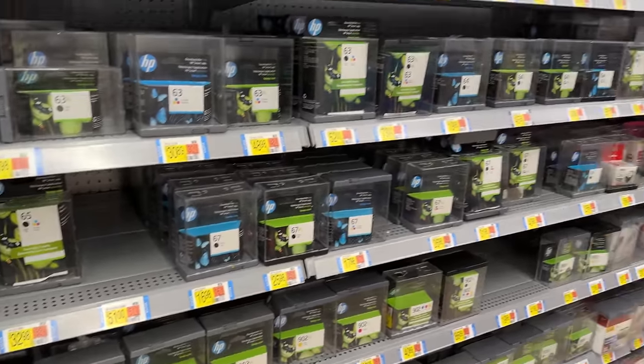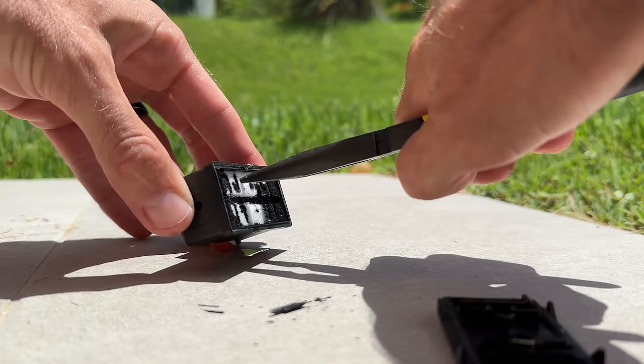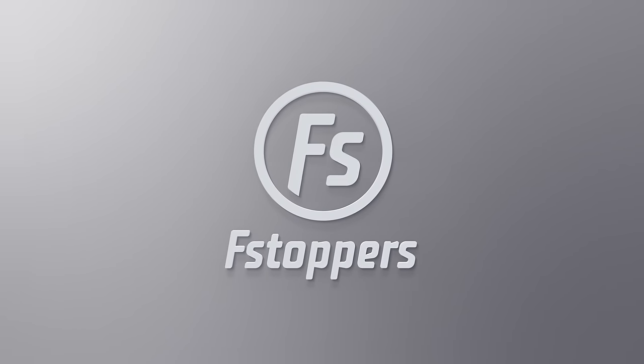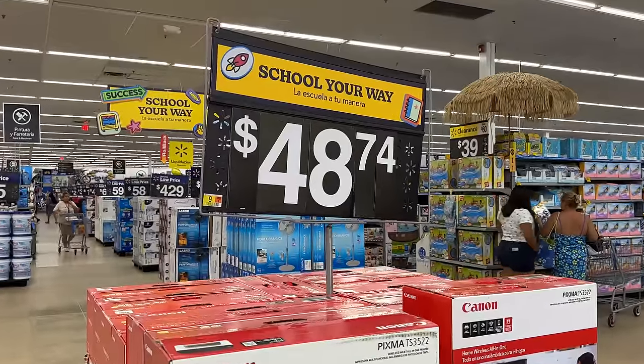But the one thing that has never changed is the absolute ripoff that are printer ink cartridges. In this video I'm going to open up one of these and show you what's actually inside — it is ridiculous. I have a hot sauce business and I'm constantly mailing out bottles, so I need to print labels. I went to Walmart looking for a super cheap, simple printer that can just print labels.